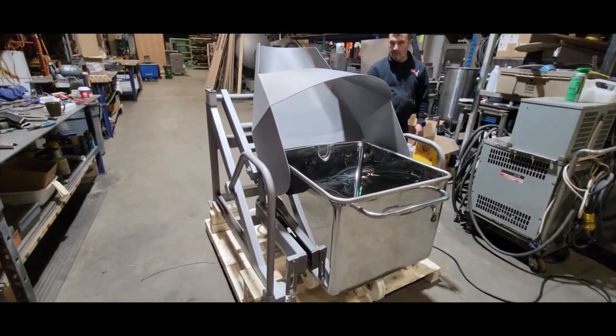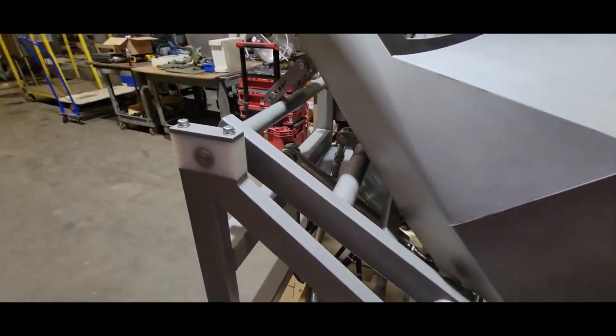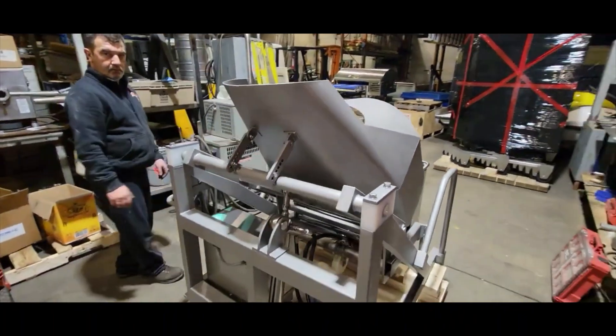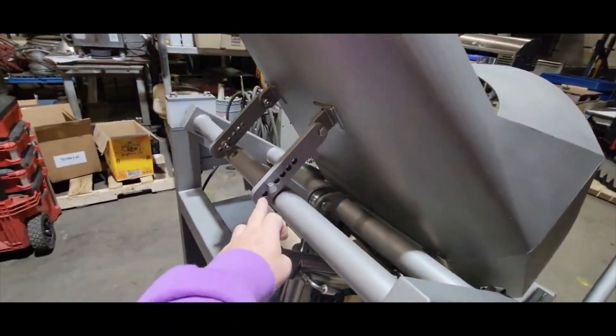This model is ideal for tumblers and putting product onto tables. Over here is the chute, which controls the product coming down, and you also have a chute adjustment.